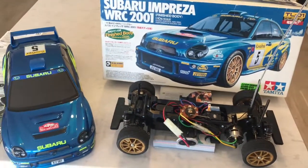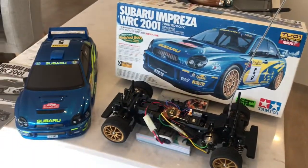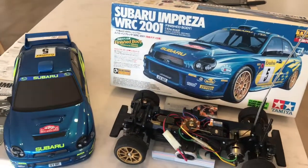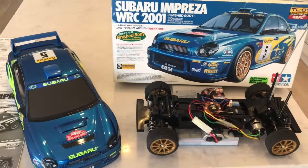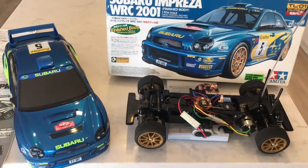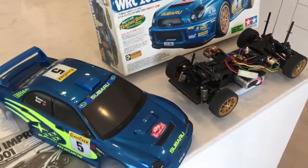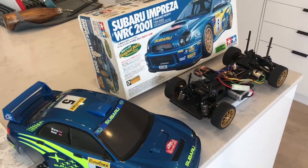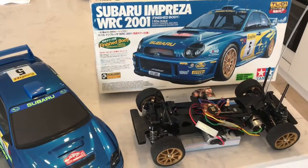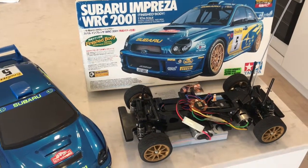I didn't really pay too much for this. If anyone out there has an idea of what it's worth — I don't really buy these for reselling, it's more of a collection thing for me, especially with the WRX and the TL01. My collection is focused on different variants of the TL01.